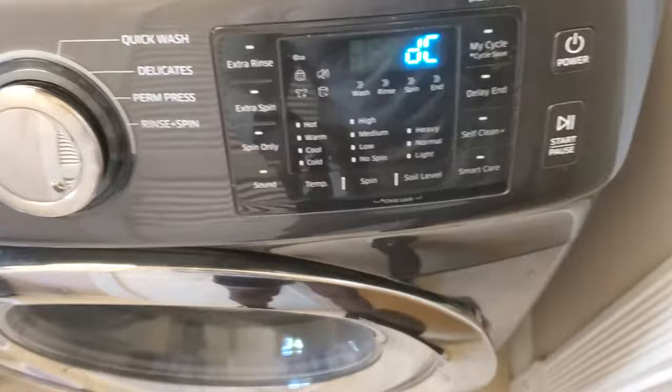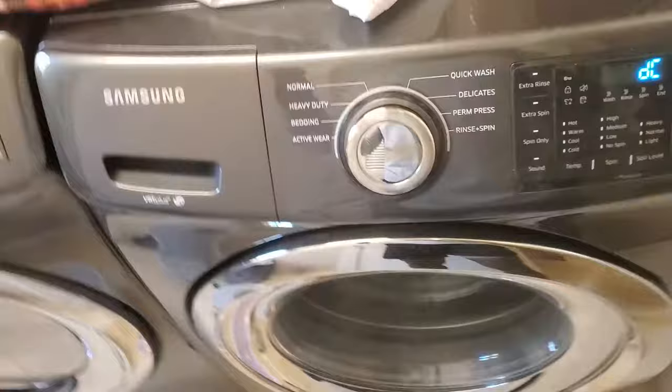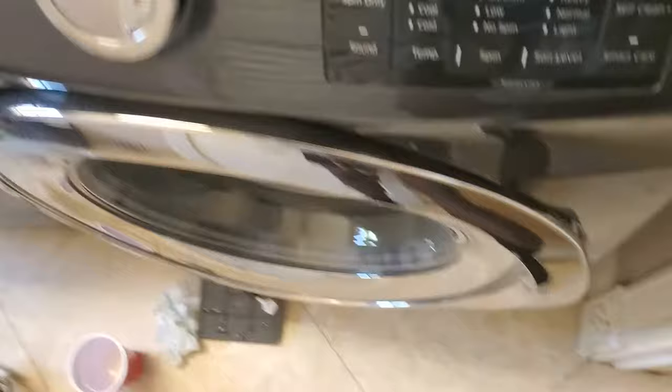This is going to fix your SC code, and it's also going to help with the disgusting smell coming from your washing machine. As we know, sitting water — if it's sitting for a long time — it's going to develop a smell. So when you get the SC code, you're going to come down here and pop open this door right here.